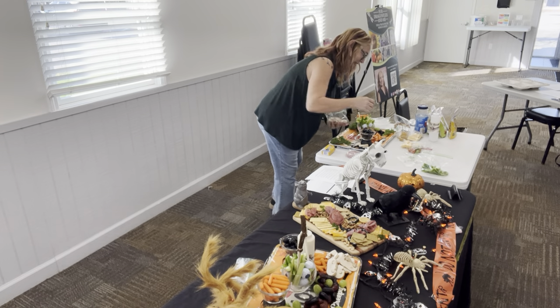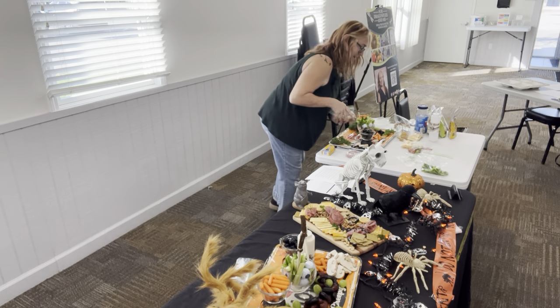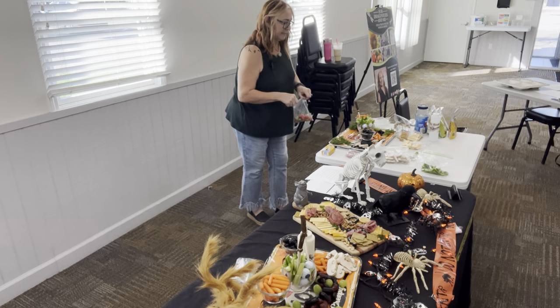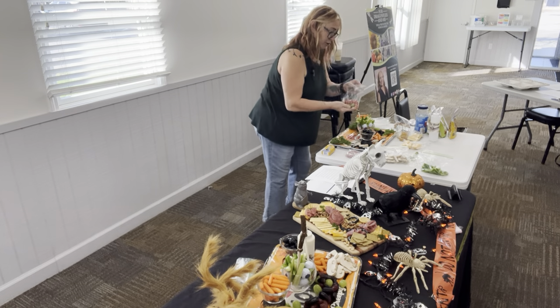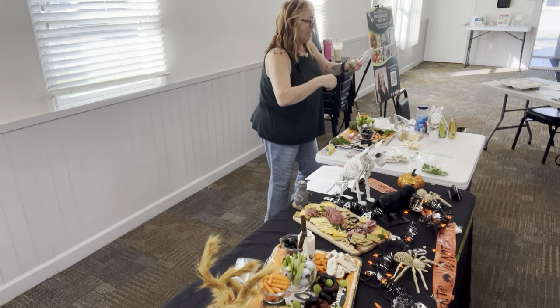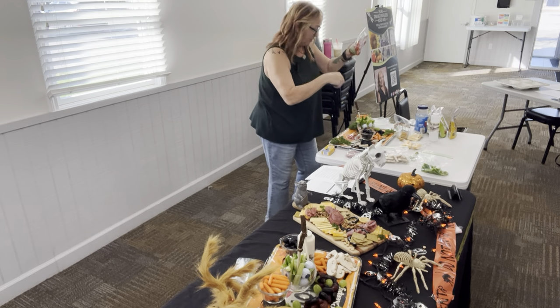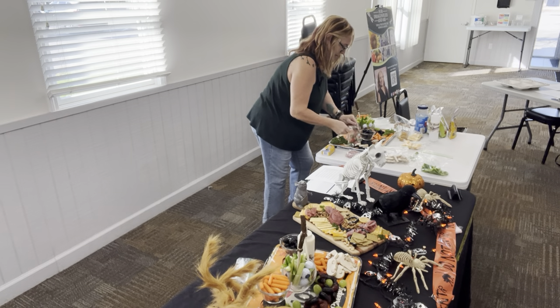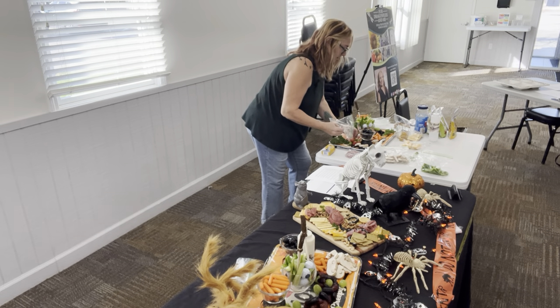They're just white mushrooms. And these are cherry tomatoes — don't eat the green ones. I picked like a cluster of them. The red ones are ripe. I grow everything heirloom.